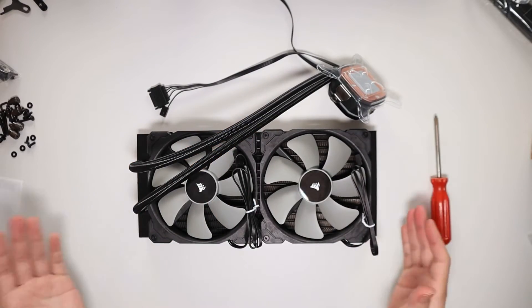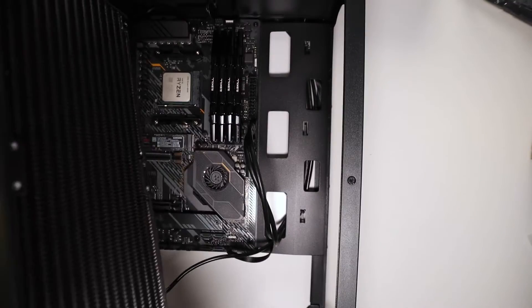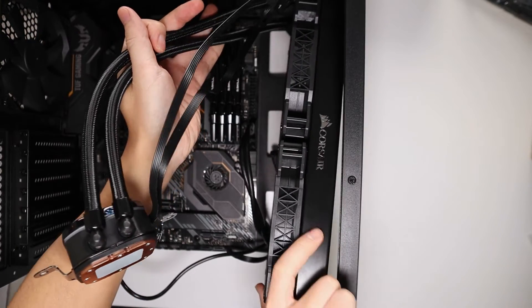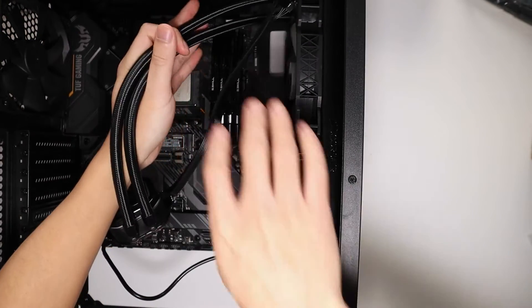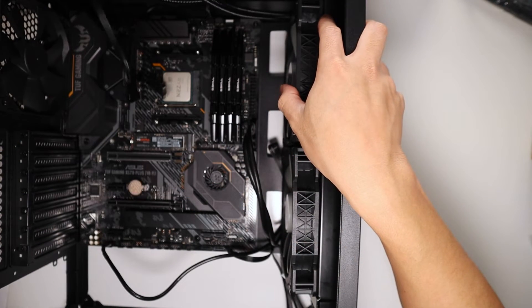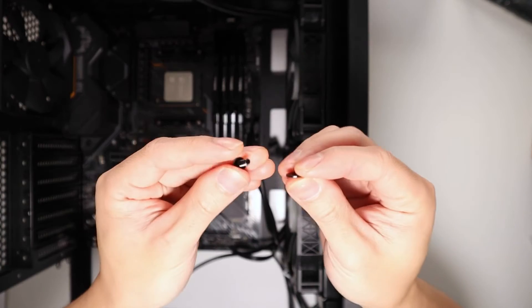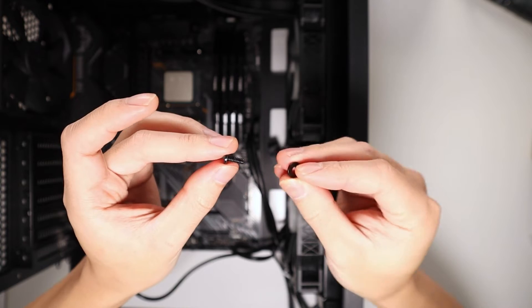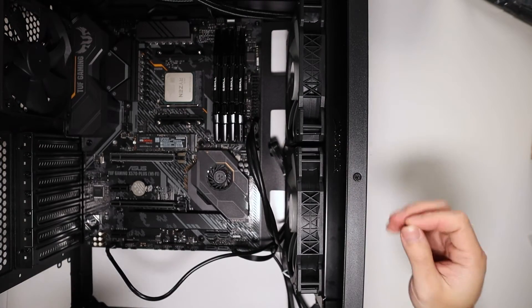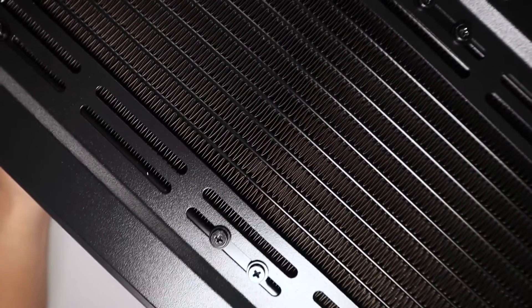Now that we've got our fans on, let's put it into our case. We're going to mount this radiator to the front of the case, positioning it so it doesn't interfere with the motherboard. Grab the small screw and washer and secure the radiator to the case from the front side. Now we've got our radiator attached to the front of the case.